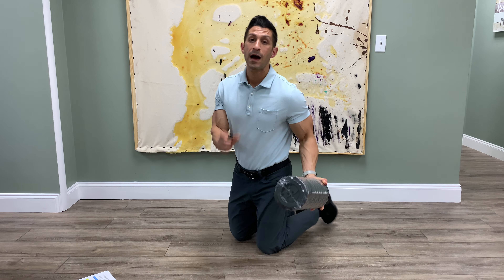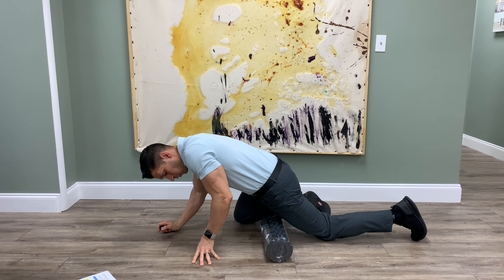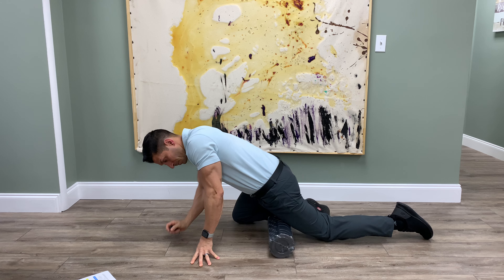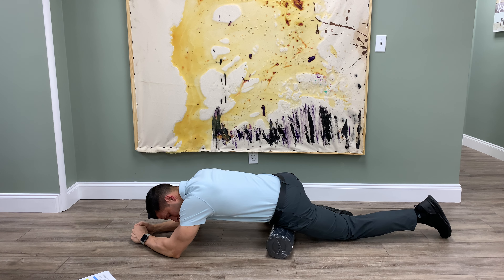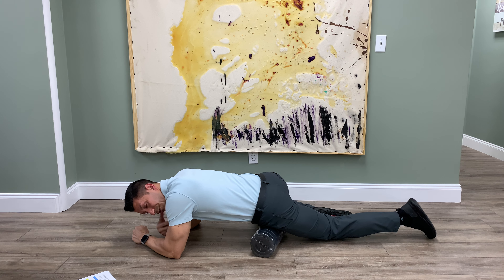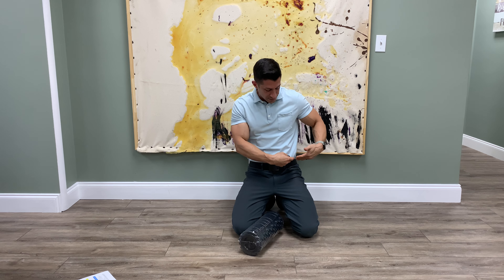If you have the foam roll, all you do is place it down, lay on top of it starting with the roll on the top part of your leg right about here, put a little bit of weight on it, and then slide back and forth to foam roll your psoas or hip flexor muscle.